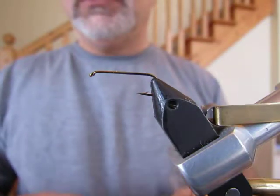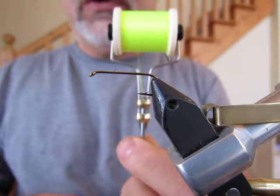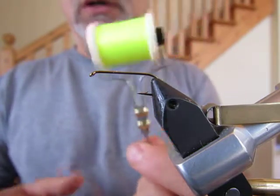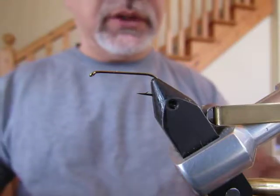We're going to start with the materials. You're going to need a six-aught thread, maybe finer if you'd prefer, in a bright yellow color. This is a little bit more chartreuse-y yellow but that's okay. I want something bright — bright is what this fly is all about.